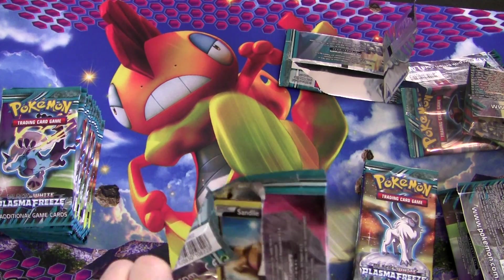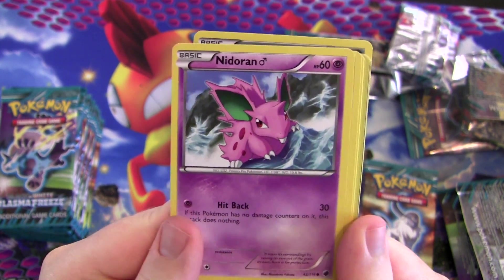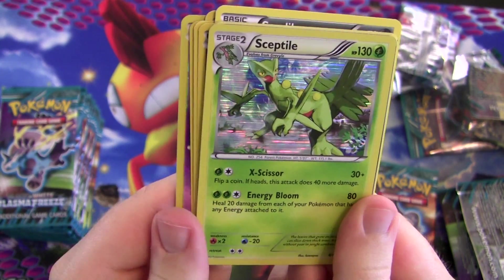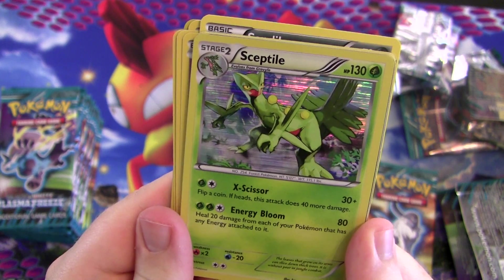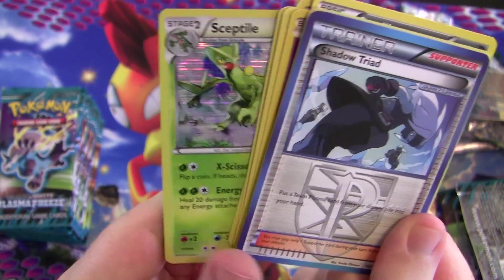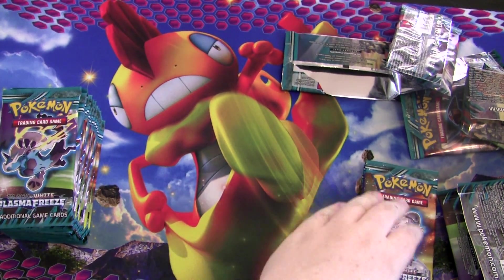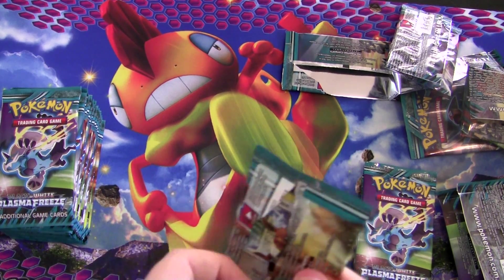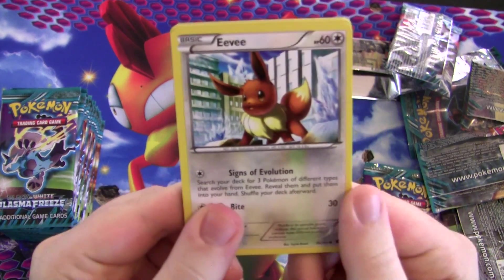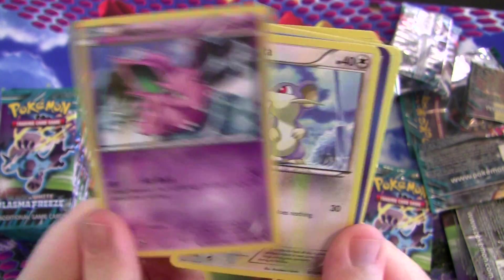Almost done with the first half of the box. Sando, Nidoran, Makuhita, Dino, Yamask, and Sceptile. This looks cool but it's not all that great — heal 20 damage from each of your Pokémon that has any energy attached to it. Sounds good, but it's such a hassle getting it out. That's one of the things I don't like about the Pokémon trading card game — so many cards just aren't worth it. The better majority of cards printed aren't worth it.